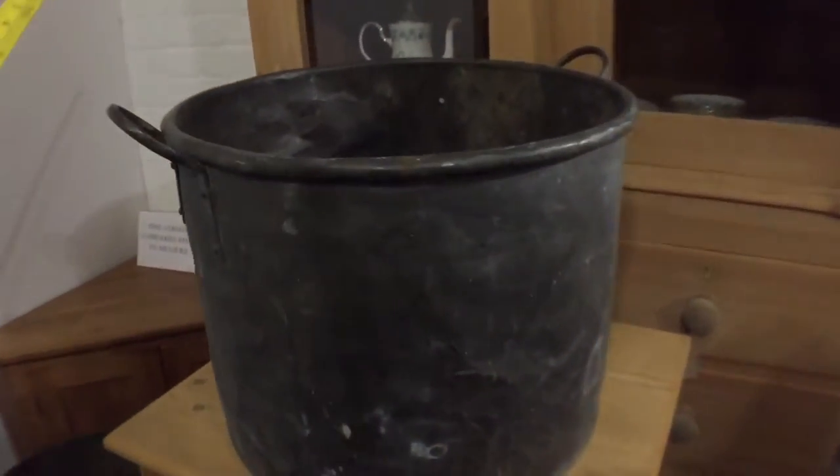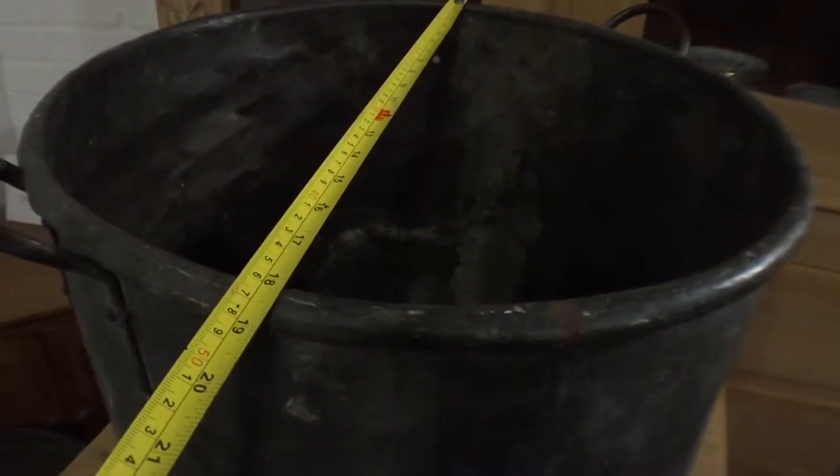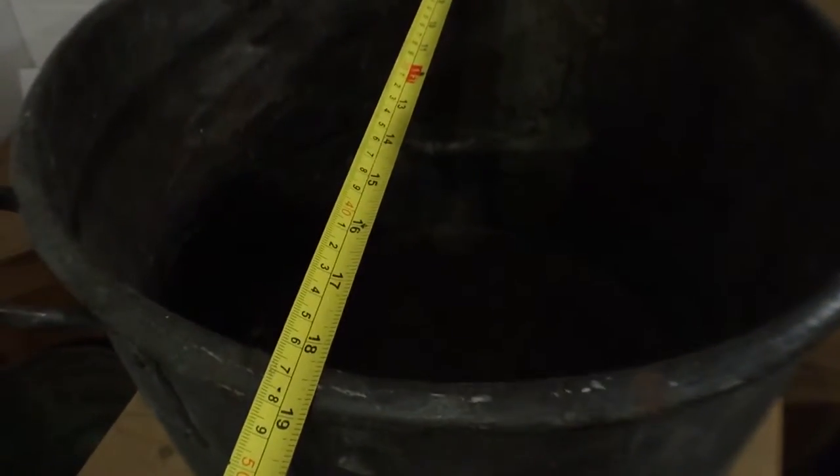The one on top here — that one is an A code. These are the cheapest ones. 18 and a half inches diameter. I'll give you the height on this one — 14 inches.